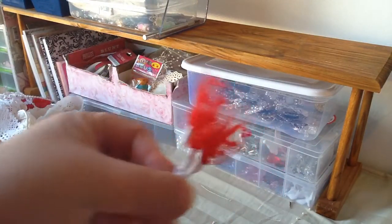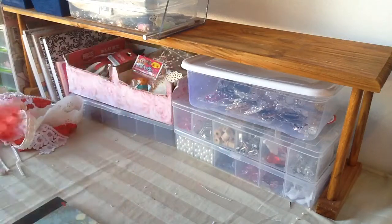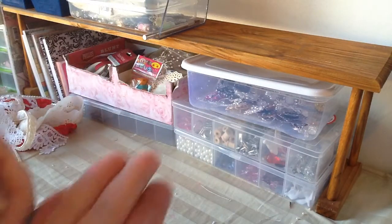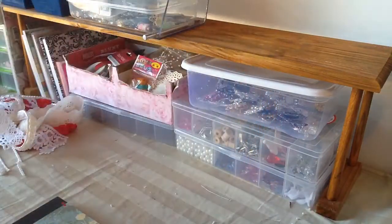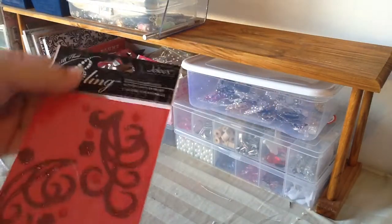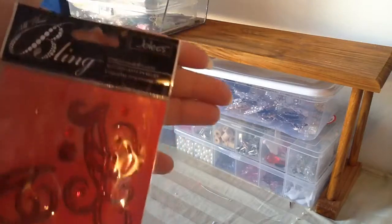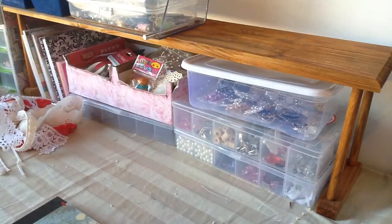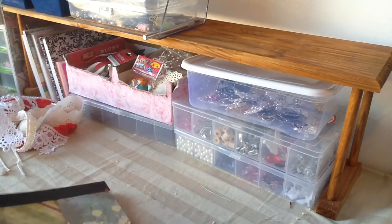I also used some of these sprays that she had recently sent me, so thank you so much girly. I also used this hard trim that she sent me as well — very cute. I also used two pieces of this Jolie's — sorry for the glare — Jolie's blink piece.